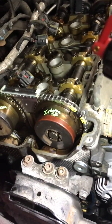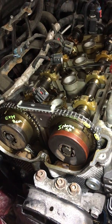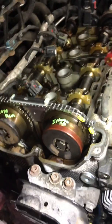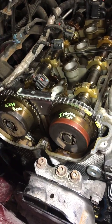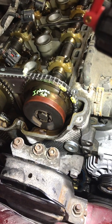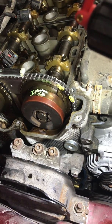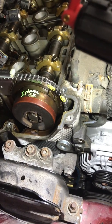This is a 2010 Chevy Equinox with a 2.4 Ecotec, which is in tons of Chevy cars and SUVs. What happened to this one is the timing chain tensioner or a timing chain guide went in the front, and the guide bolt was rubbing on the chain, which made the bolt loosen up and ruined the threads holding that guide on.